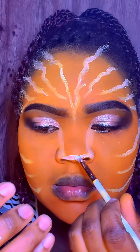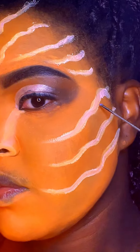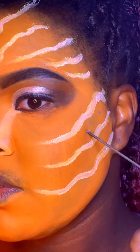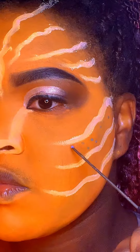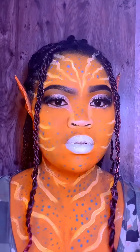After doing that, I went back to do my nose again with the face paint because I wanted everything to blend so nicely. Then I did blue dots for the avatar look, and that was it!